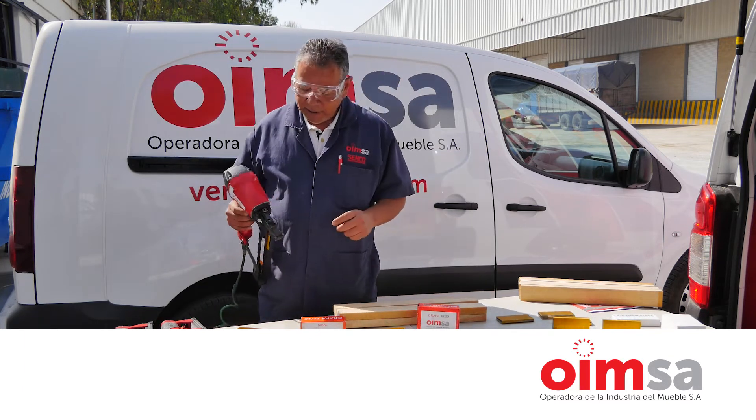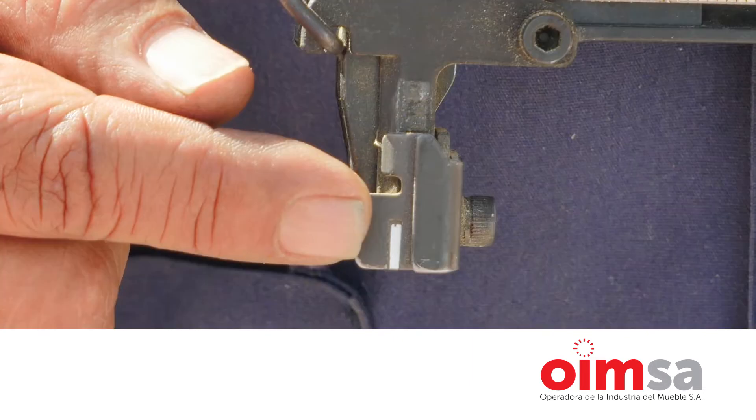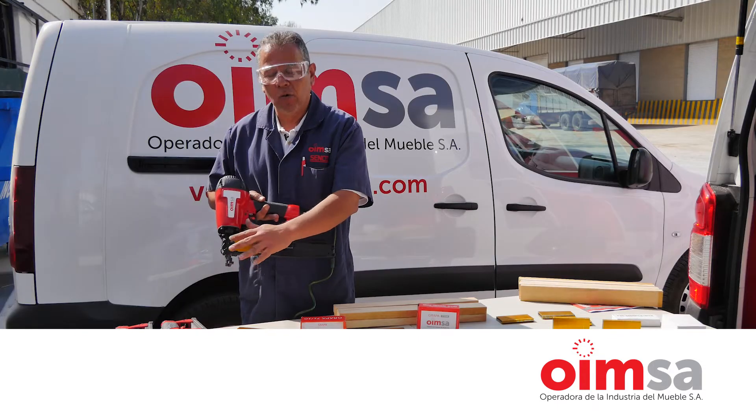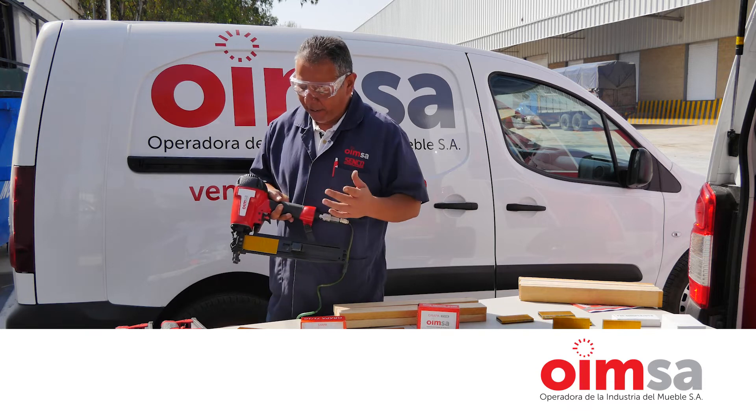Lo más importante de esta herramienta es nunca bloquear este seguro. Este seguro nunca se debe bloquear, nunca se debe mover de ahí.